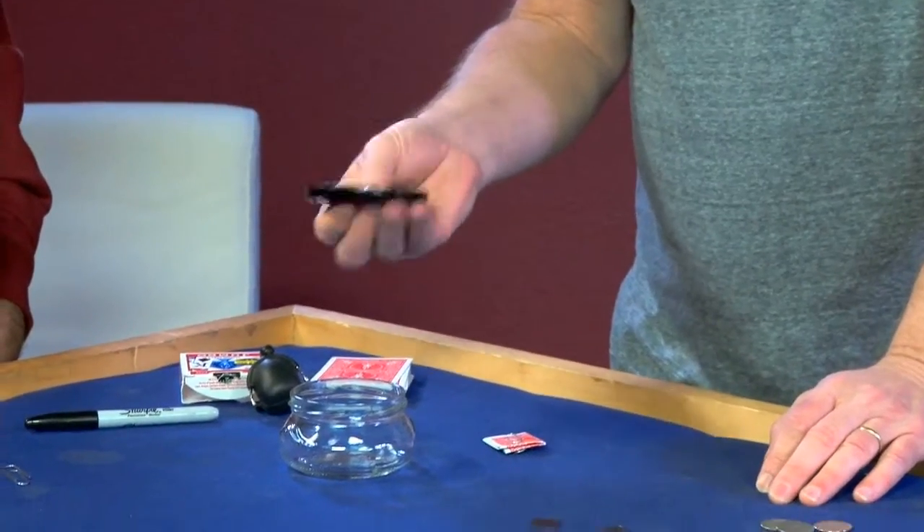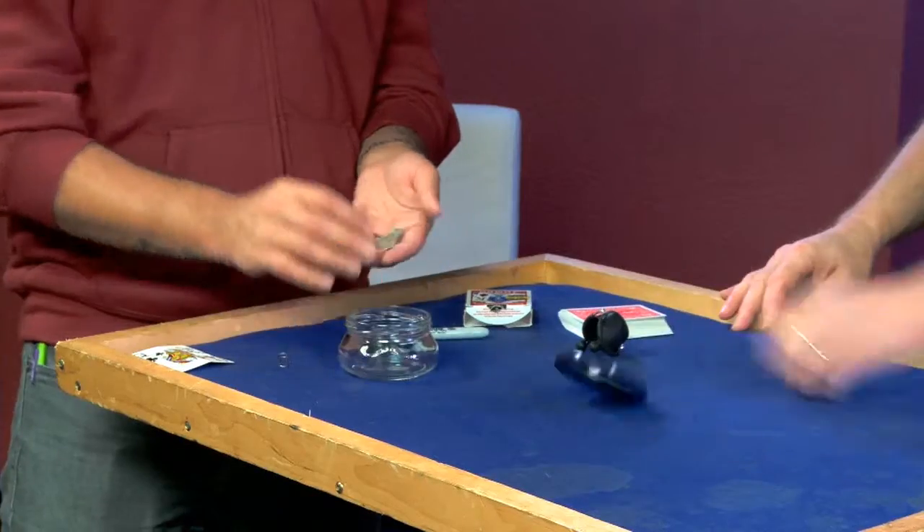I'm also going to introduce you to this — the jar. The most organic switch device ever created. And you can do all kinds of cool coin penetrations with this thing. It's fantastic.